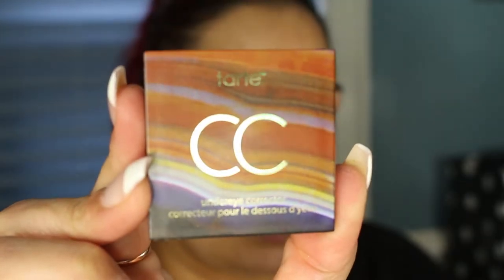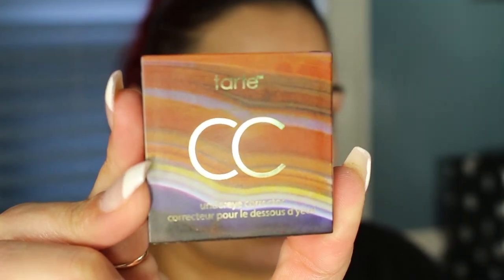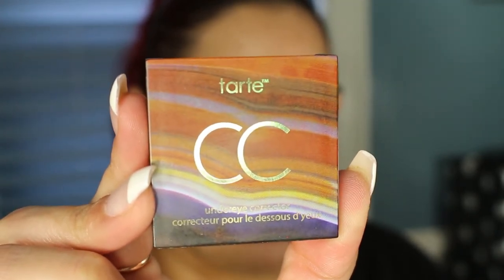Before foundation I'm going to go ahead and correct under my eyes using my Tarte Colored Clay CC Under Eye Corrector in Light Medium.